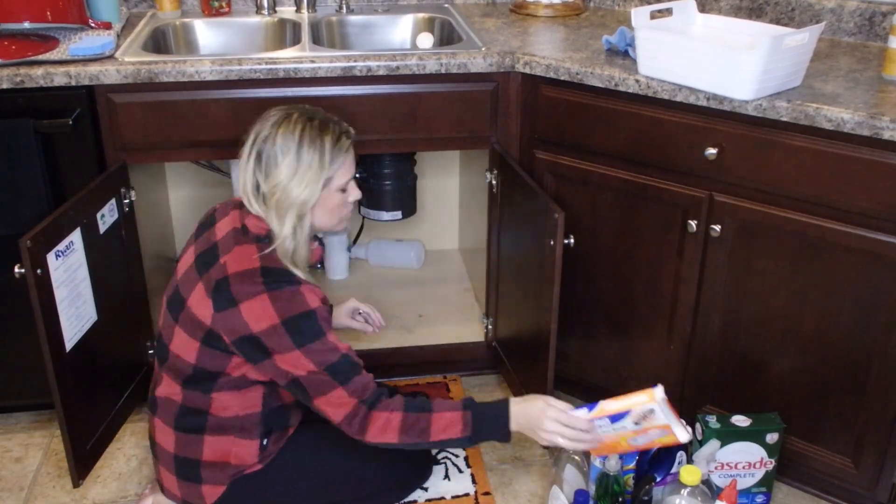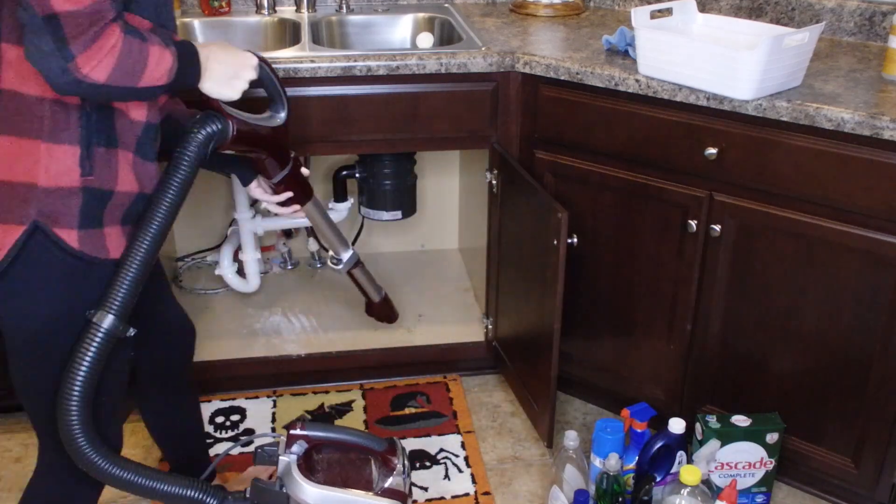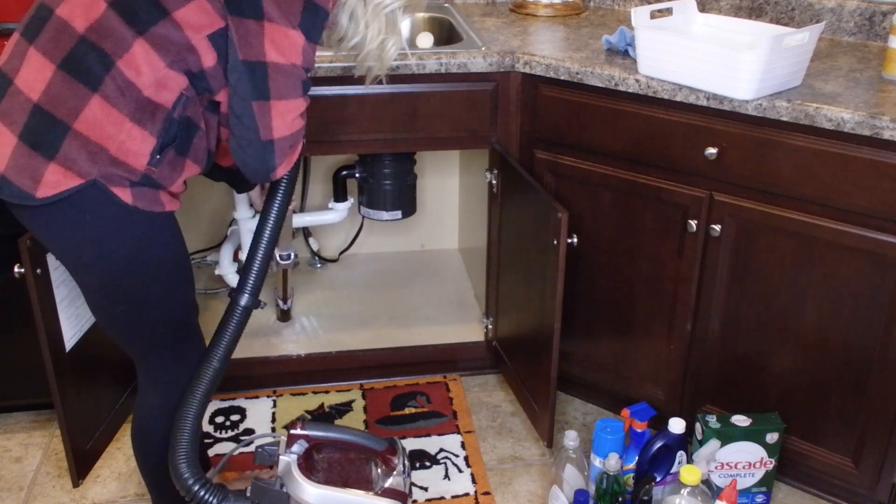When I'm reorganizing, I like there to be a little space between stuff so it looks clean, neat, and organized. Then I moved on to under my sink cabinet.